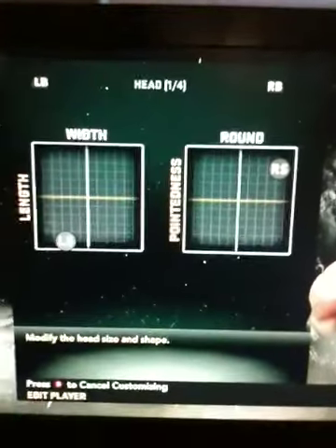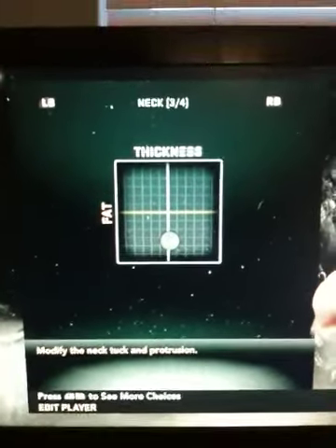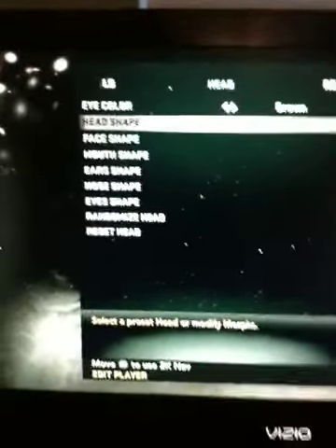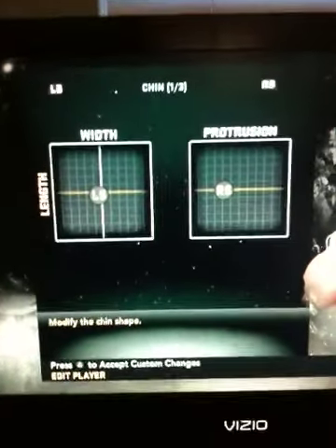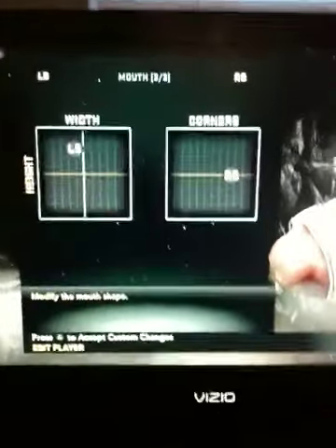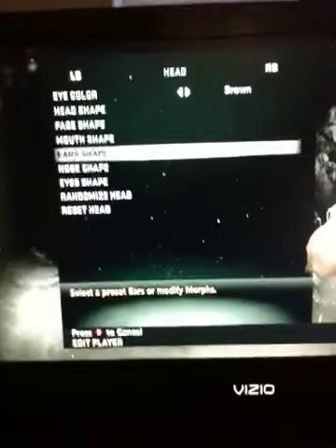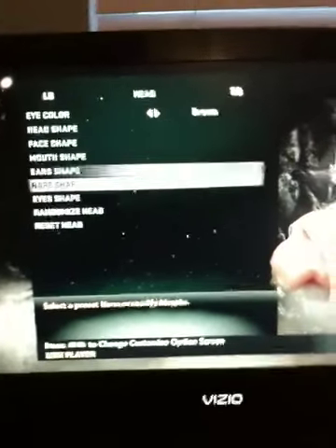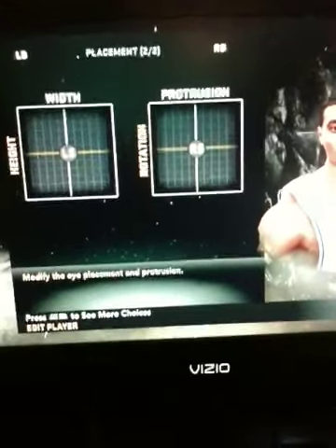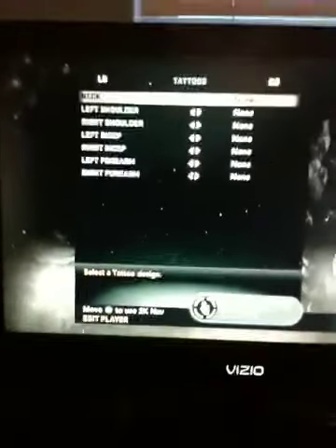Here's his head shot. His eyes were okay, I didn't do anything. No tattoos.